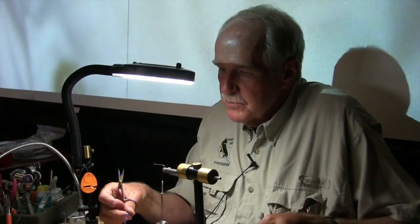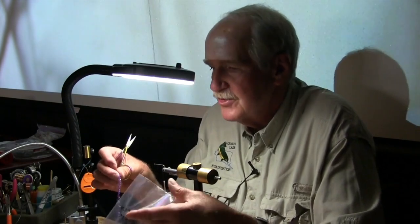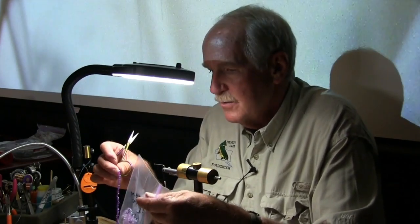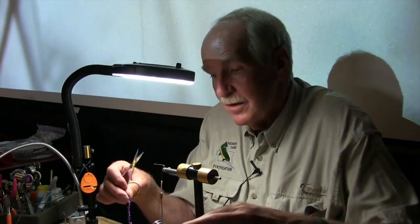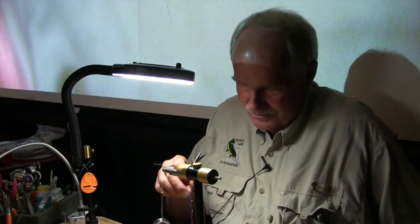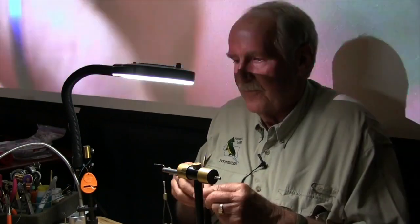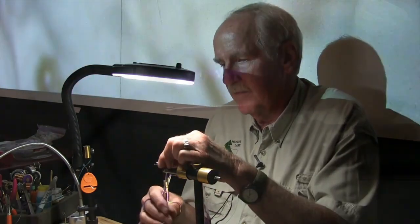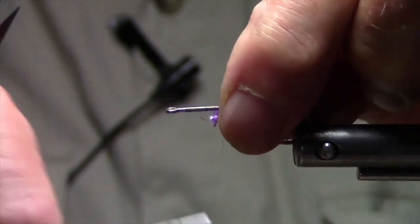I do this fly with two different colors of purple crystal flash. One of them is a darker purple and one is a lighter, kind of lavender purple. Both of them work well and they seem to work better at different times, so having both colors in your arsenal is not a bad thing.